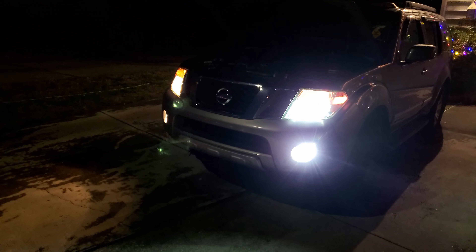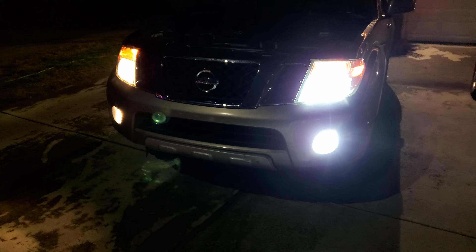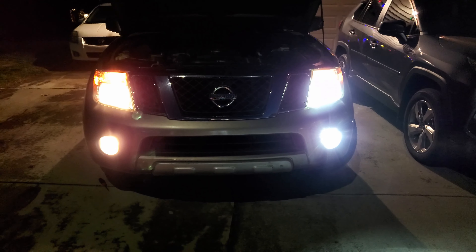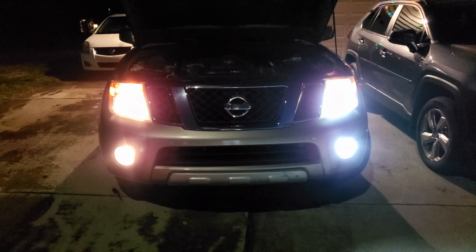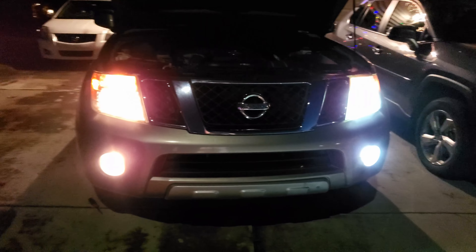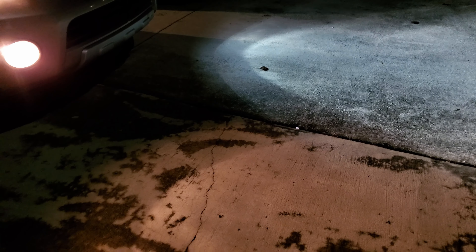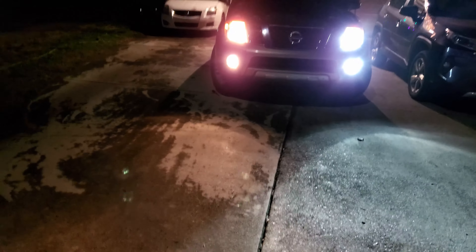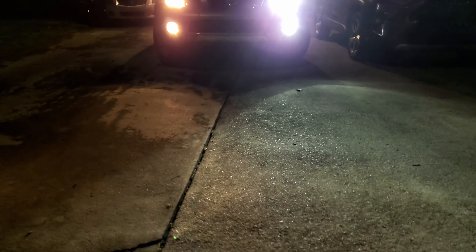There is a definite improvement in brightness and how far the light goes ahead of the vehicle with LEDs. You can see they are almost the same brightness from here, but it's very obvious the right white LED is brighter and broader than the yellow one. You can even see the fog lamp hitting the ground versus the yellow one. The brightness on the right side is extreme — very, very bright. I'm going to go ahead and swap them both.